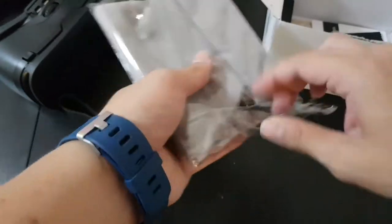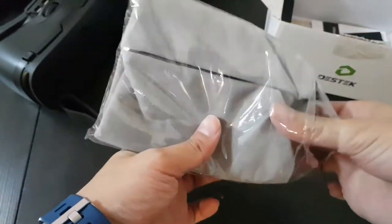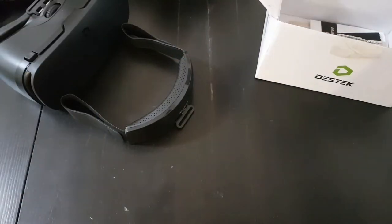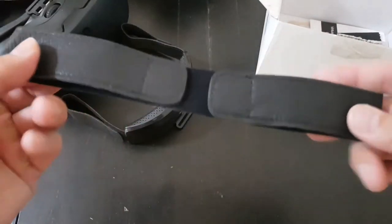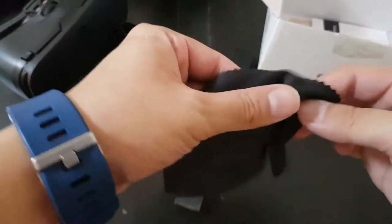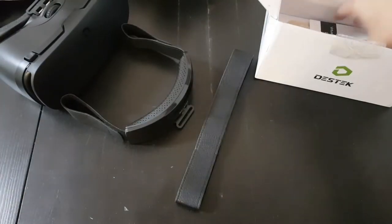I'm assuming this is a bag. So with the packaging you get a lot more than the Samsung Gear VR, because the Samsung packaging is very bare-bones. With this one you get a little bag, another leather strap, and a microfiber cloth — so I have quite a lot of these now.